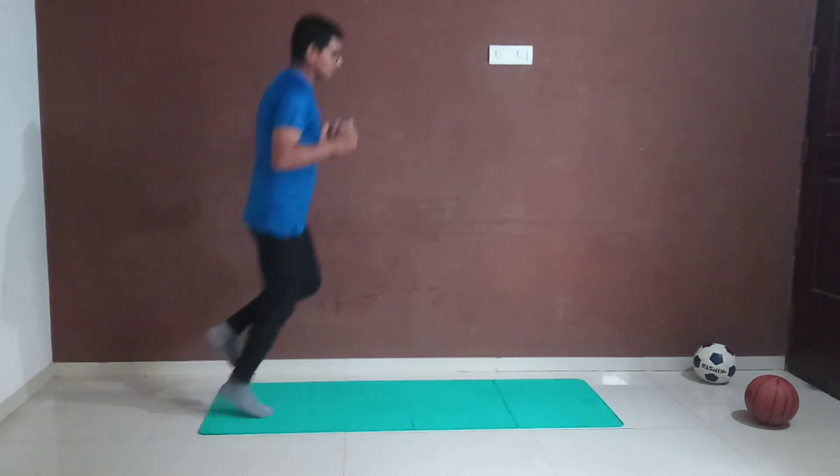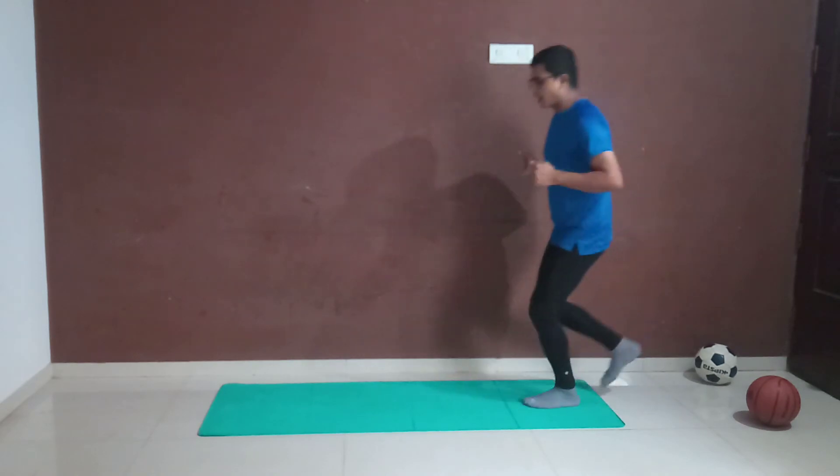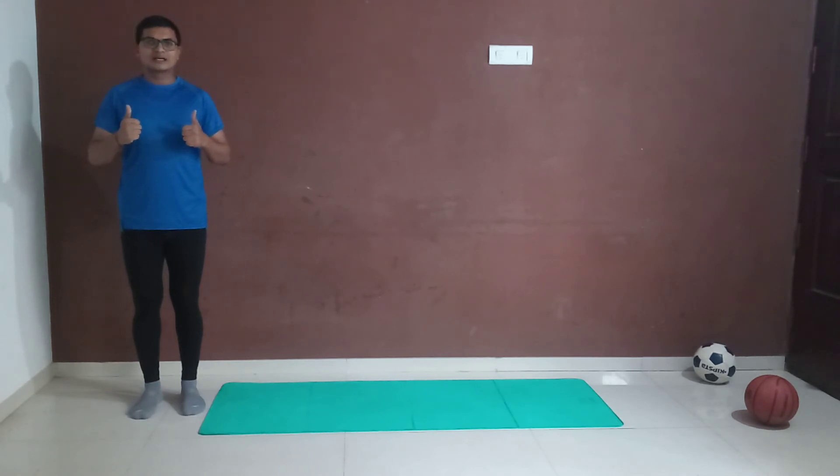One, two, three, four, five — lovely! I'm going to change my leg now, switch. One, two, three, four, five. This makes our complete lower leg stronger.